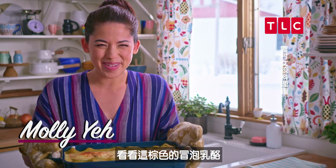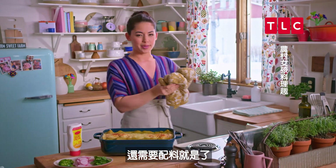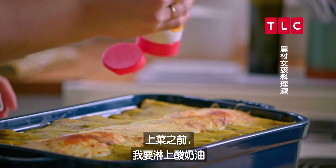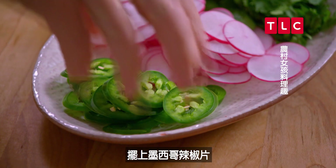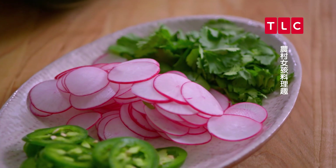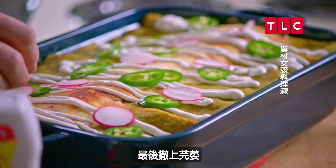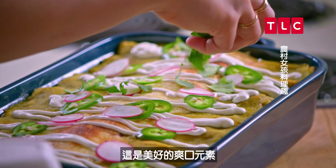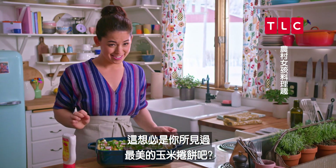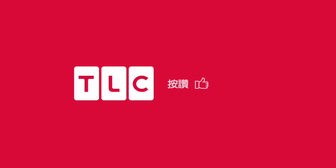Look at that browned, bubbly cheese — these enchiladas are stunning! They need some accessories though. Before I serve, I'm gonna drizzle them with some sour cream, some sliced jalapeño to make things extra spicy, sliced radishes — mainly because they're pretty, but also they'll add a nice peppery crunch — and I'll finish with a sprinkle of cilantro for that great pop of freshness. Are these the prettiest enchiladas you ever did see? I love these a whole enchilada!